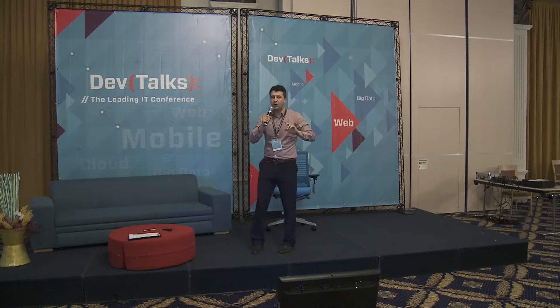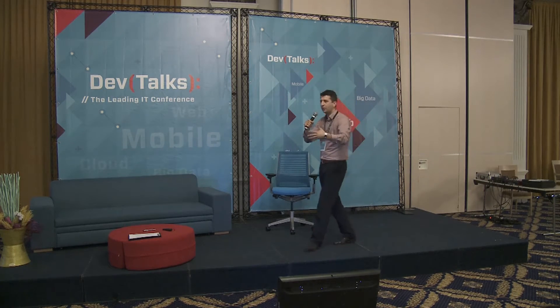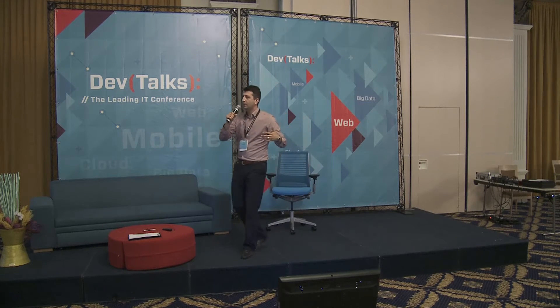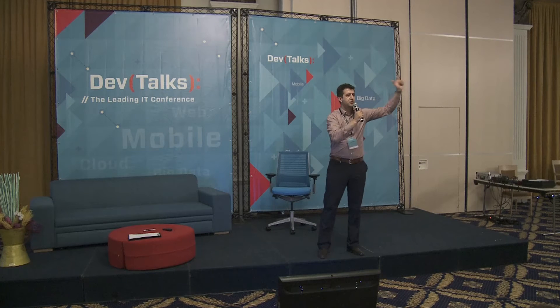One more time. One more time. Raise your hands again. One more time — because now you know the setup. Now it's going to be more prepared. One more time. And we're going to go in three, two, one.